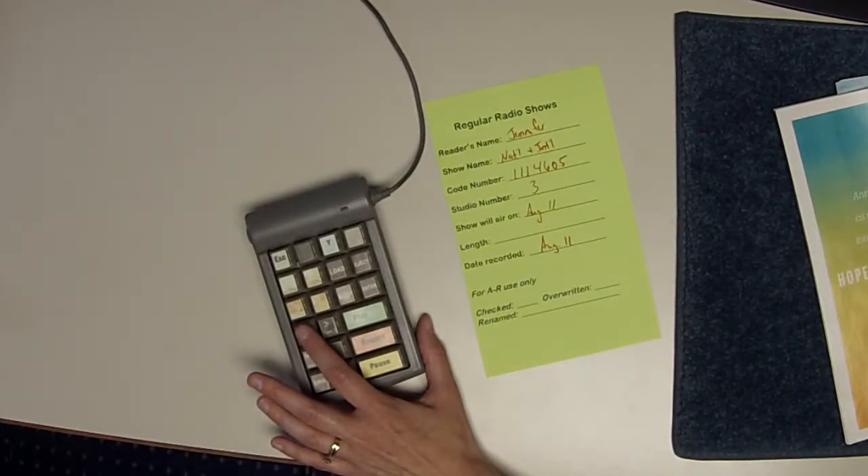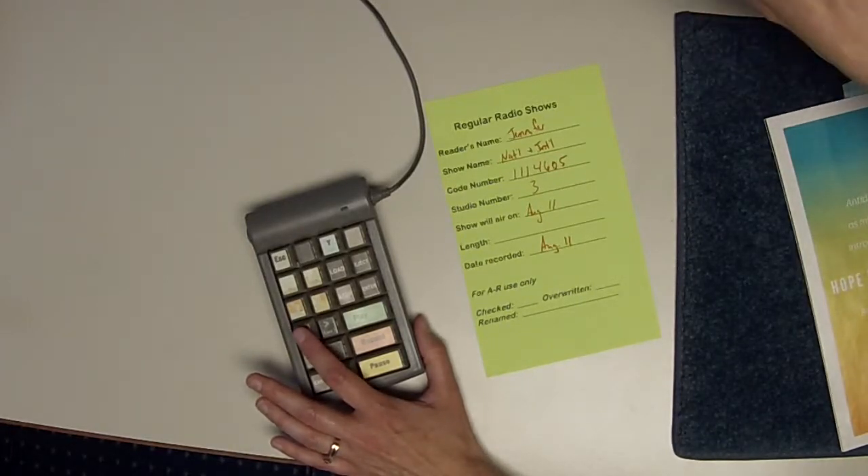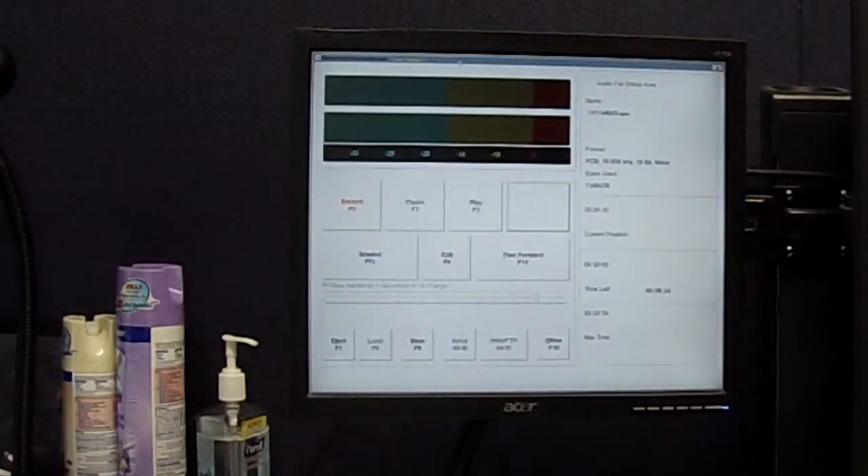Then you can press the back button — probably three, four, maybe five times. It'll go back in five-second increments. As you do that, you're going to see the position jump back. This appears telling you how far back you've gone — that's five seconds, ten, fifteen, twenty. Let's see where that gets us.